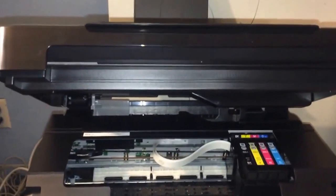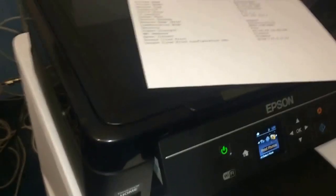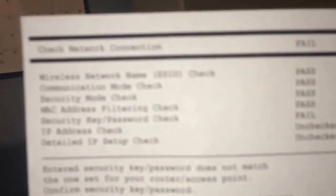I also have to add the paper. Okay, everything is working out. I just printed this paper right here, which is a test paper to show you how good it prints.